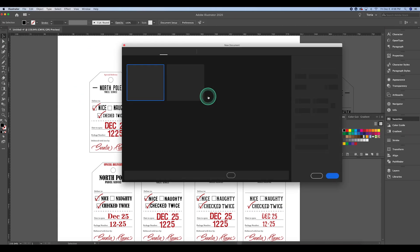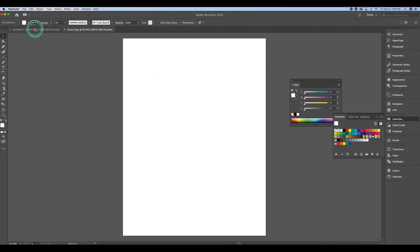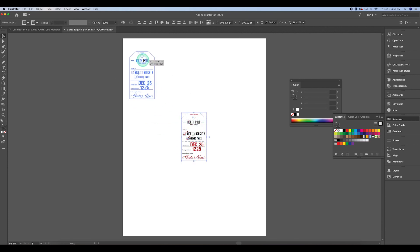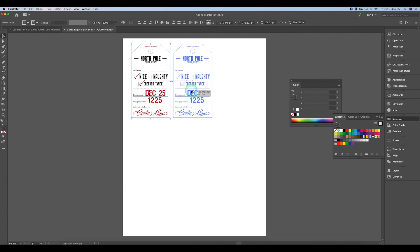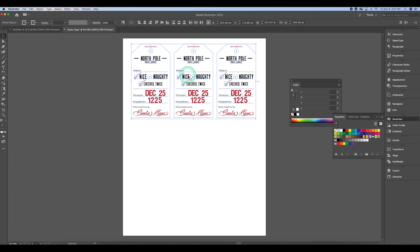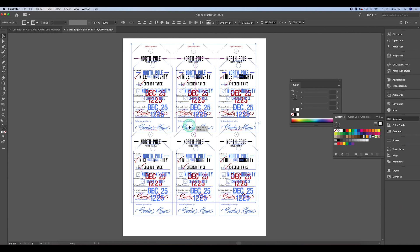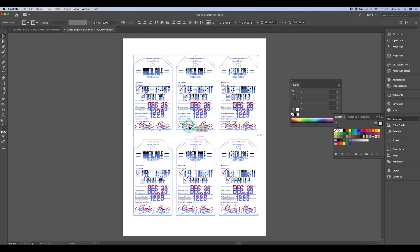Now we're slowing things down. I'm creating a new letter document — the 8.5 by 11 page size — naming it Santa Tags and hitting Create. I take my original design, select it, copy it, and paste it into the Santa Tags document. I increase the size to make it look more applicable and larger, then copy it so I have a total of six to fit on one page. Then I center everything.